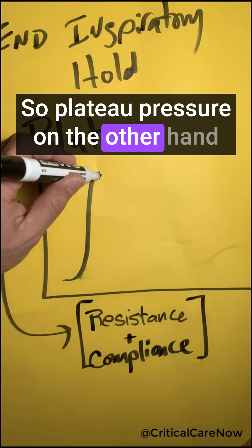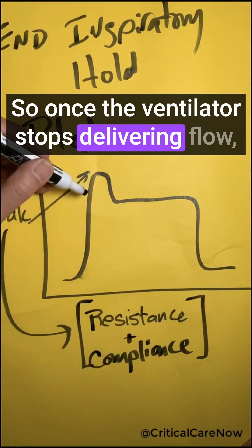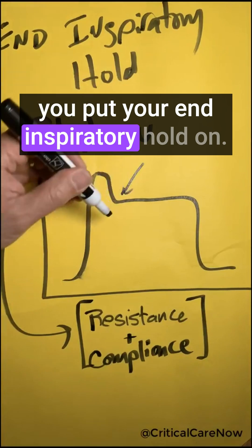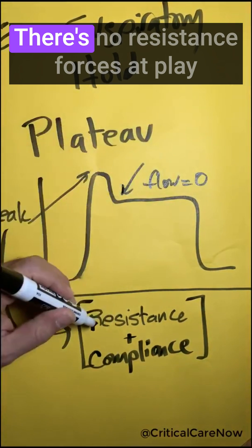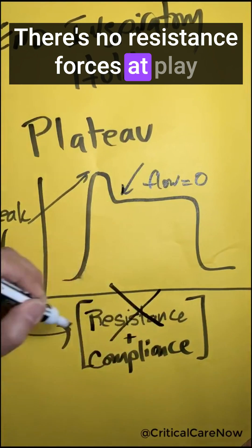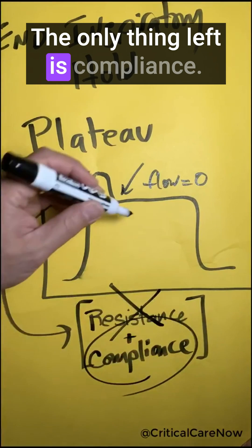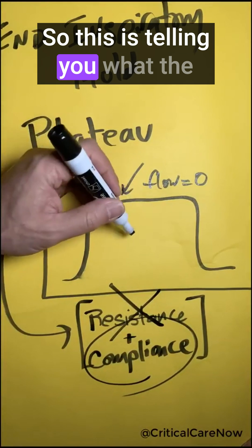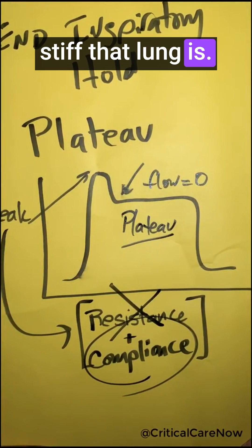The plateau pressure, on the other hand, is when there's zero flow in the circuit. Once the ventilator stops delivering flow, you put your end inspiratory hold on, and flow is now zero. At zero flow, there are no resistance forces at play, because you need flow for resistance. The only thing left is compliance. So the plateau pressure is telling you, in essence, how stiff that lung is.